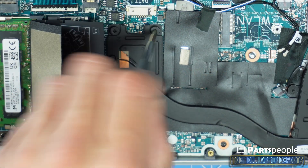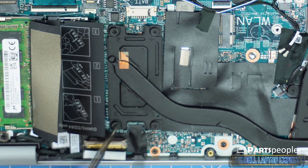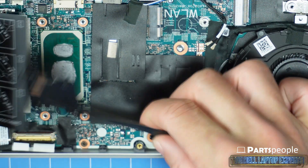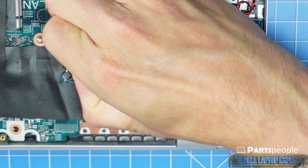Now you can loosen the screws and remove the heatsink. Then disconnect and unscrew the cooling fan.